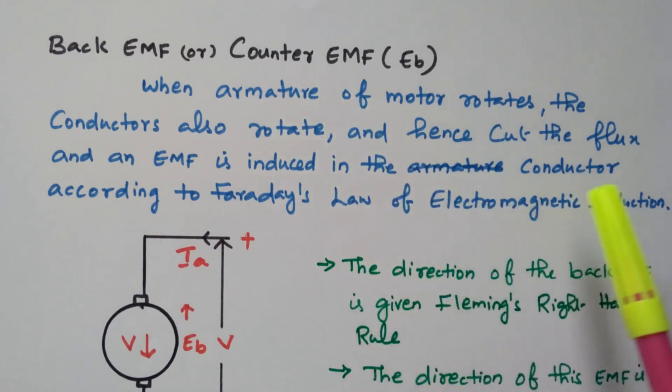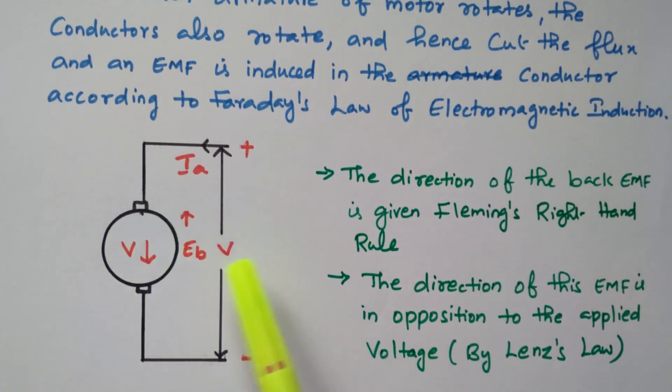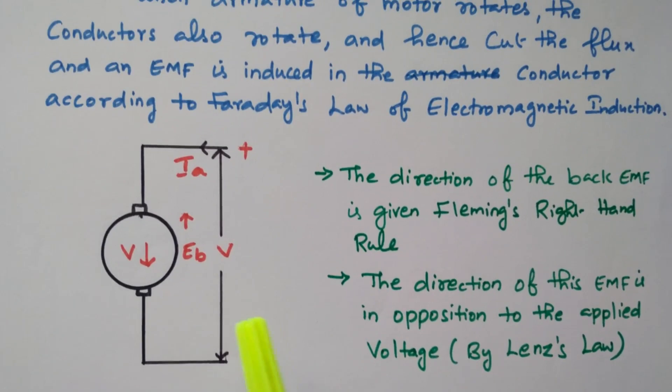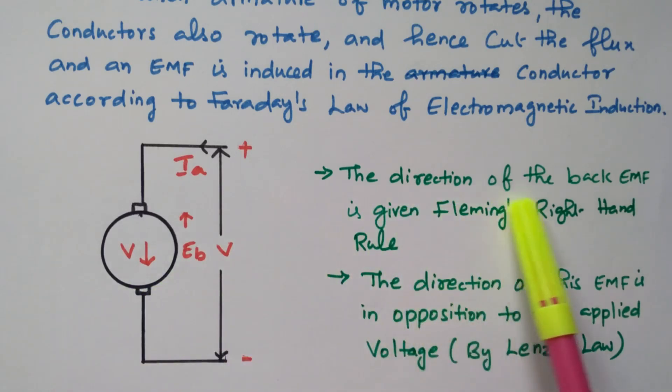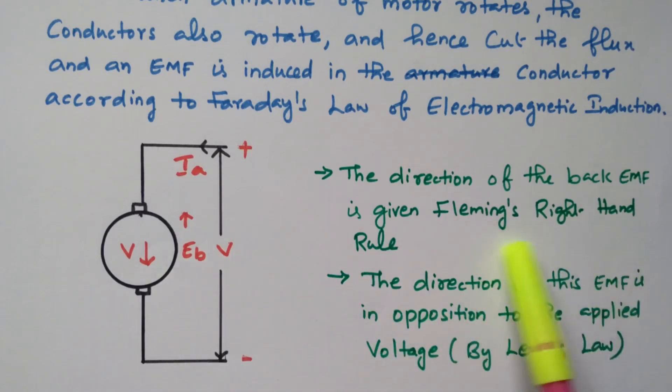The armature conductors cut the magnetic flux so that EMF is induced. Looking at the direction: the supply voltage acts in the downward direction but the back EMF is created in the upward direction — both are opposite to each other. The direction of back EMF is given by Fleming's right-hand rule, because Fleming's right-hand rule applies to generators where EMF is induced. The direction of this EMF is in opposition to the applied voltage, as per Lenz's law.